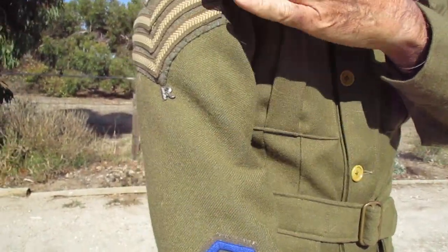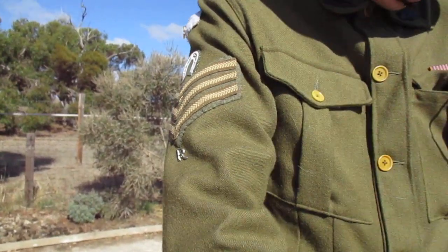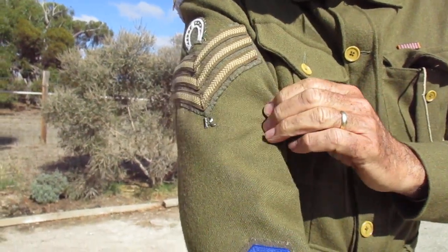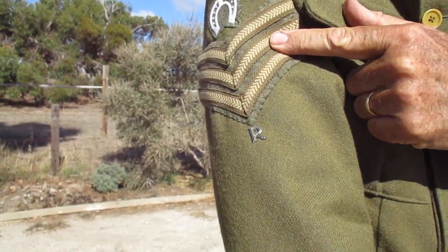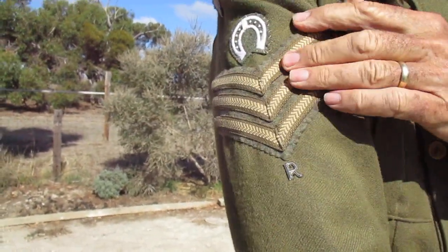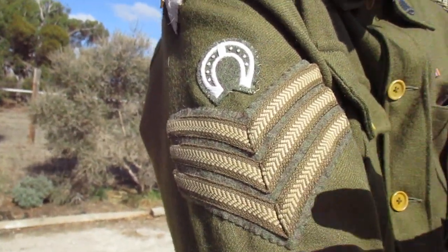Moving up, you'll see there's a sergeant stripe. In the First World War, 1914, you only wore your rank on the right arm — not both arms as you see in movies — only on the right arm. The small 'r' underneath is just a token to show that in real life I actually was a sergeant. That said, the 'r' would not have been on a light horse soldier's actual uniform.